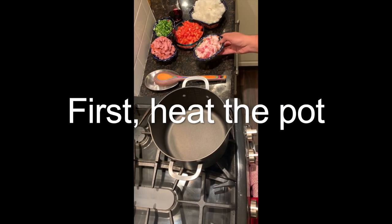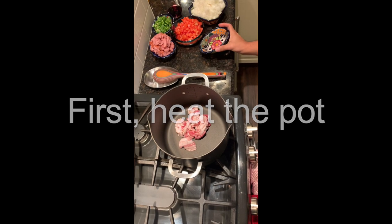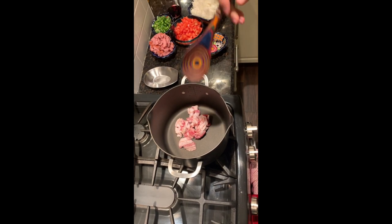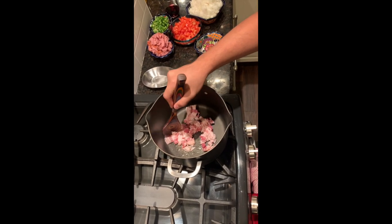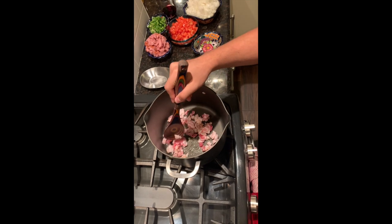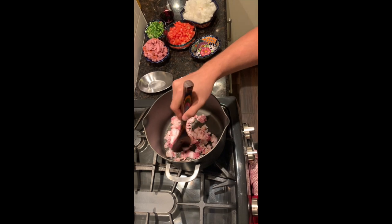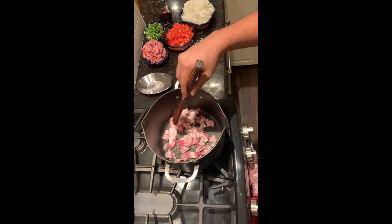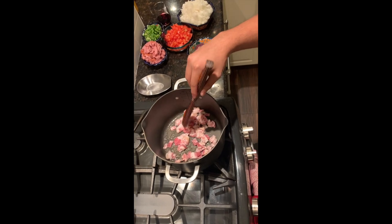We're gonna start by putting in the bacon first. Nice sizzle there. Stir it up a little bit here, break it up, and my favorite thing about the bacon is to let it get nice and crispy. Also, don't worry about putting in any oil — all of the fat will come from the bacon itself.